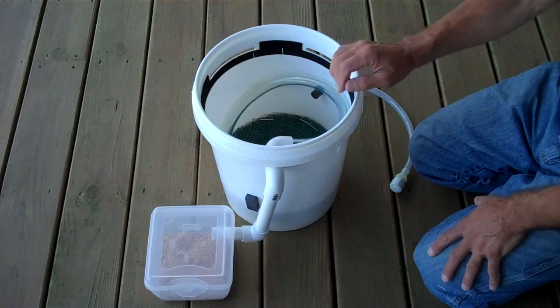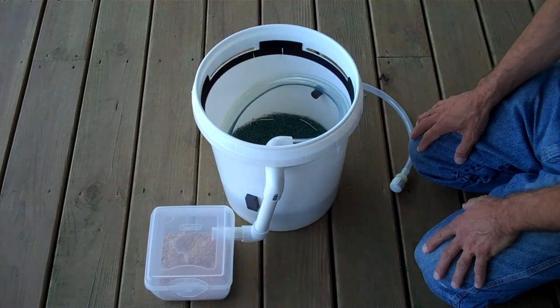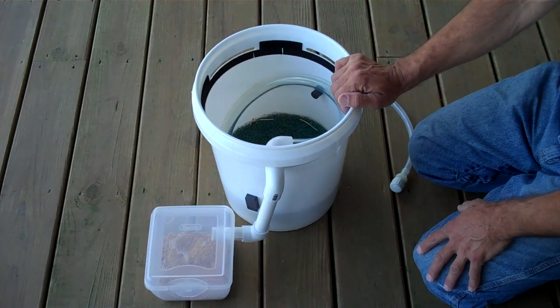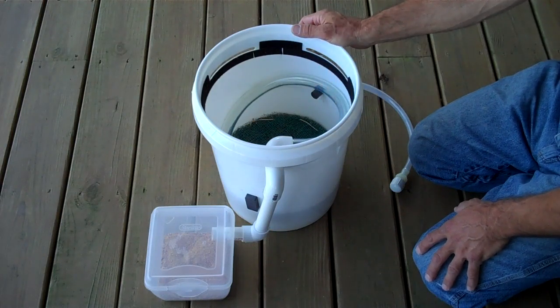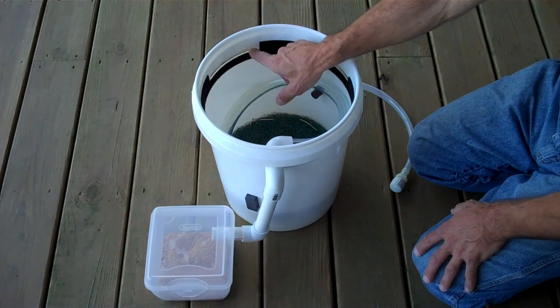If you're familiar with black soldier fly composting, you're aware of the heat issues. Suffice it to say, you need good ventilation, and this is a beta version. I haven't tested this specific design yet, but if I need to, I will make wider slots in the future. But I hope that will be adequate and we'll see.